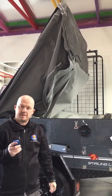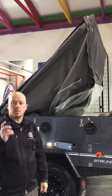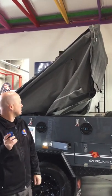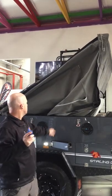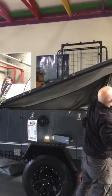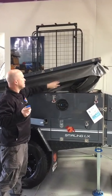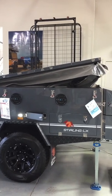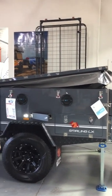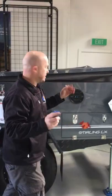As you can see, it's coming down. I'm still hanging on to my remote. Then all I need to do once it's down — goes down to the bottom — making sure all my canvas is tucked in. All you need to do is keep pushing it down, make sure all your canvas is down each side. Once all your canvas is down, all you need to do is lock on your latches, and we've closed the all-new Stirling LX Mark II with the remote control.